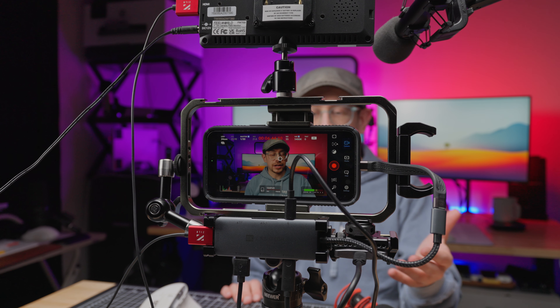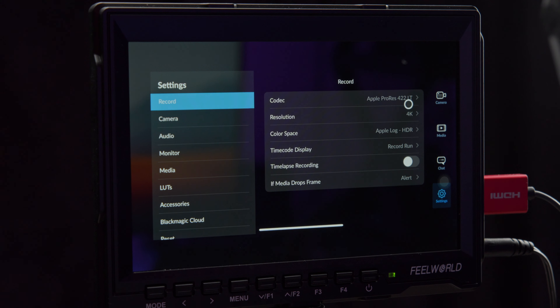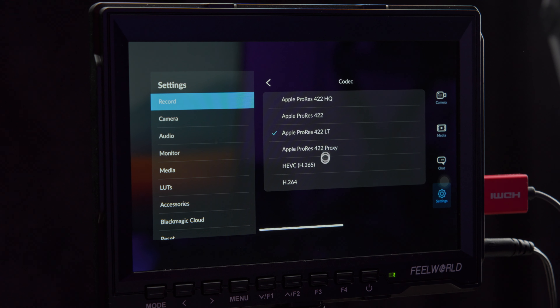Now let's talk about the different video and audio recording options you have, because just having this USB-C capability opens up so many doors. As you saw with my setup, I'm using the external recording capability and the Blackmagic Camera app. The first reason I like using the Blackmagic Camera app is because you can record in any video codec and also save it to the external drive that you have. Whereas with the native Apple camera app, it's only going to allow you to record externally if you're recording in ProRes. So if you just want to record regular compressed 4K or any format that's not ProRes, it's going to record internally to the storage on your iPhone, which means you could run out of storage space.